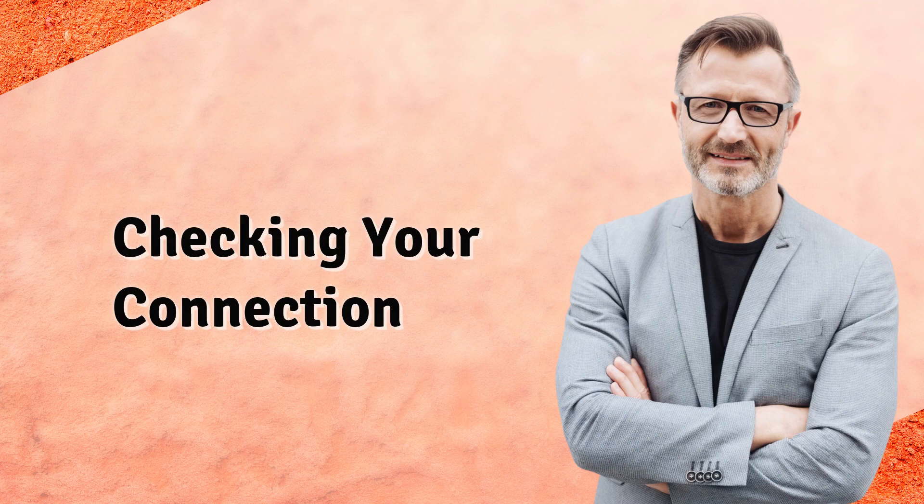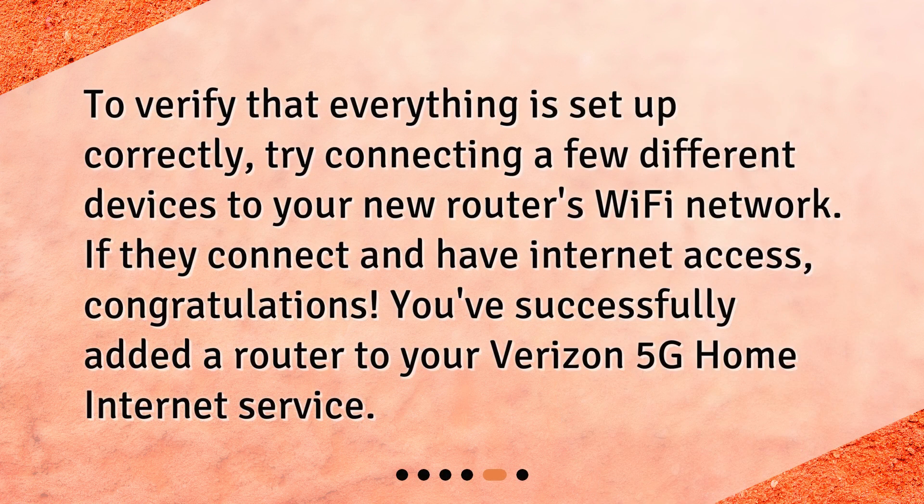Checking your connection. To verify that everything is set up correctly, try connecting a few different devices to your new router's Wi-Fi network. If they connect and have internet access, congratulations! You've successfully added a router to your Verizon 5G home internet service.